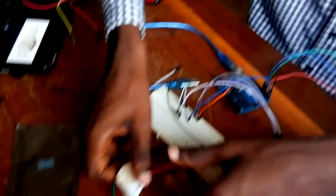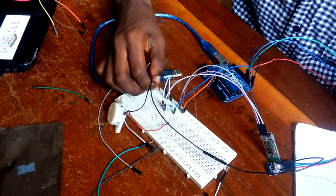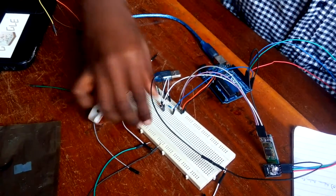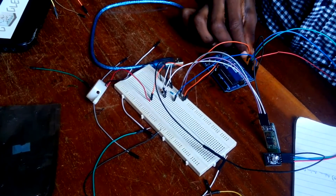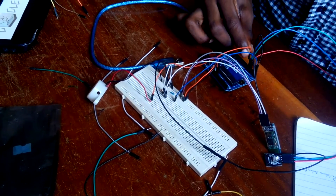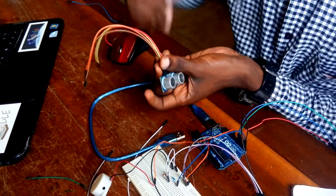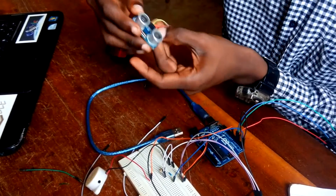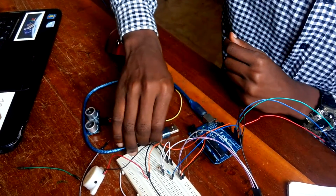Our buzzer will be connected — the ground goes to the ground on the board. I pick and send it to pin 9. Also, you want to add an ultrasonic sensor so that you can get data from the Arduino. The ultrasonic — 5 volts goes to the 5 volts.